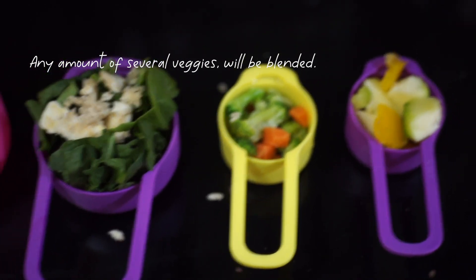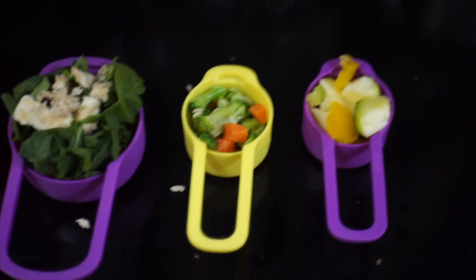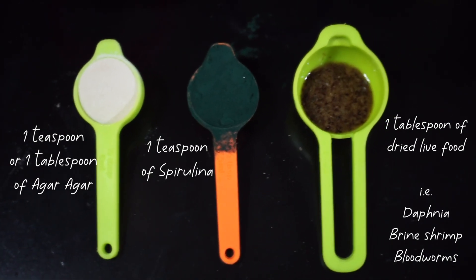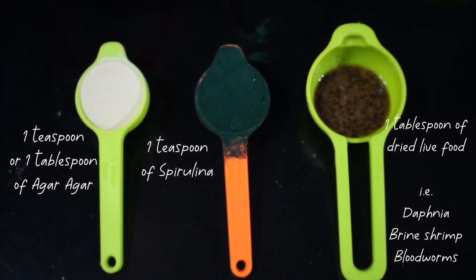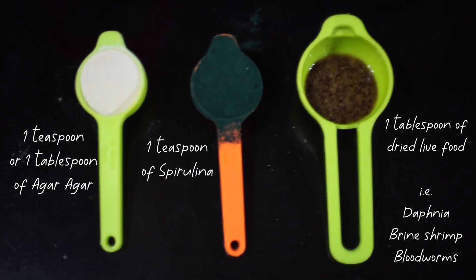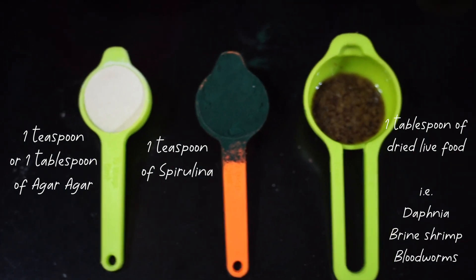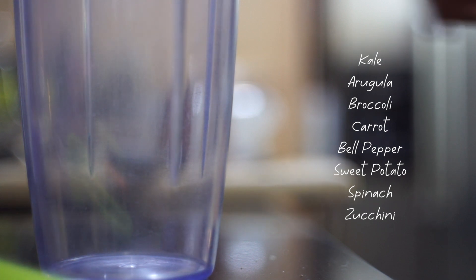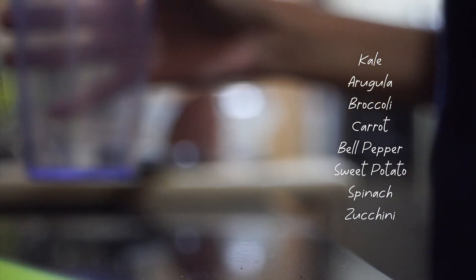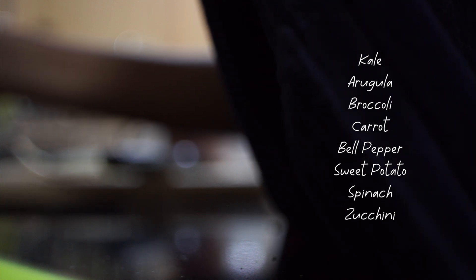You'll need veggies of your choice — any safe veggies — and you're going to be blending these so they mix well into the gel food. You'll also want a teaspoon or tablespoon of agar agar, one teaspoon of spirulina, and one tablespoon of dried live food. You can pause here to see the ingredients I'm using.